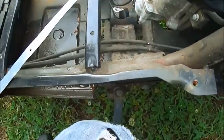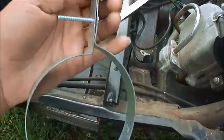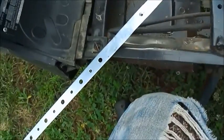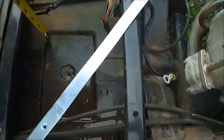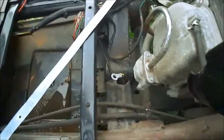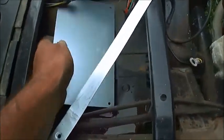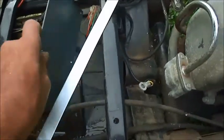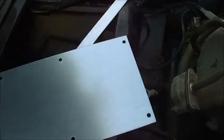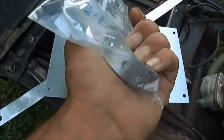I straightened out a piece of pipe hanger and I'm making a lawnmower battery tray. I got about 4 inches. I'm going to make it like a hanger, a metal plate so it won't rub a hole or bust underneath. I'm going to spray this with Flex Seal — I was going to use a rubber mat but I think it's too thick — and then run some metal strapping around the outside to tie it all together.